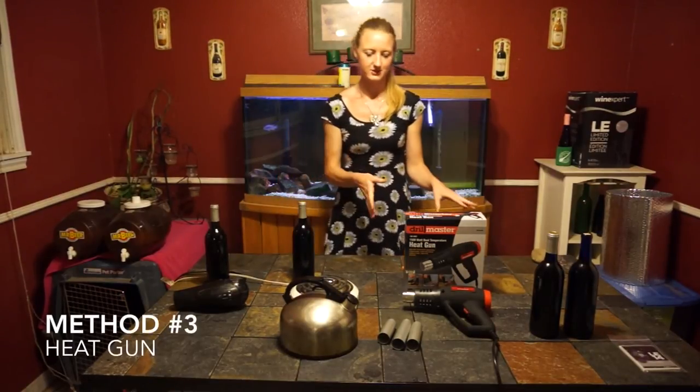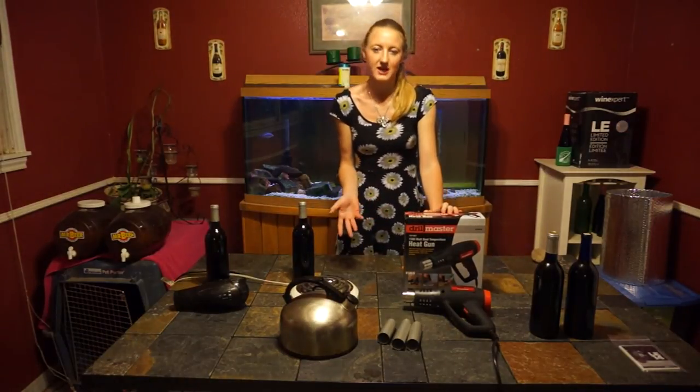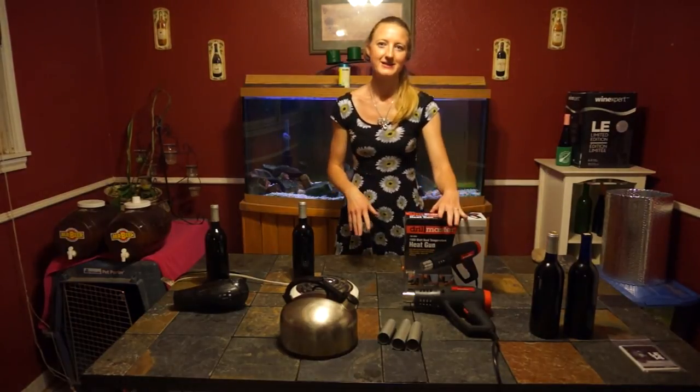Now we go on to the best method, which is the heat gun. Of course, it's not something you usually have on hand, so you have to go to the store and buy it, but it makes life easier.